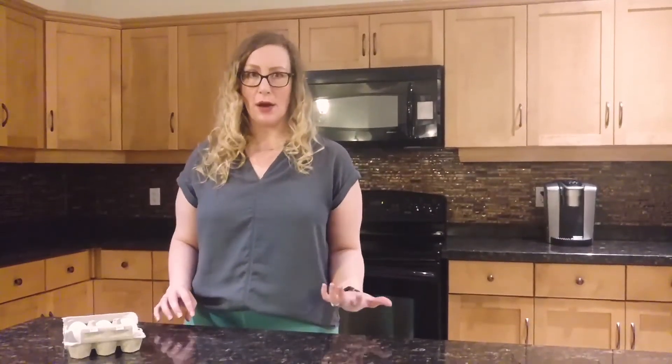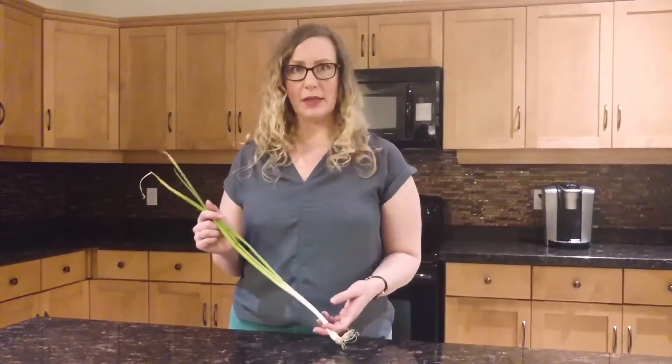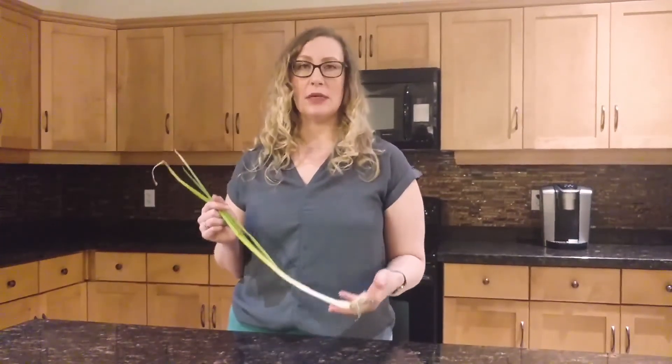Try your own egg experiment at home with the permission of a parent or guardian. Form a hypothesis before you put your naked egg into a liquid. Do you think it will swell? Do you think it will shrink? Can you change its color? Try different experiments and see what happens. Water moves into plant cells because of osmosis, and once it's inside the cell, it gets stored inside the vacuole.